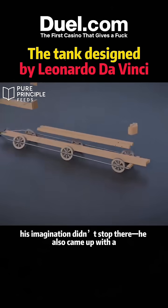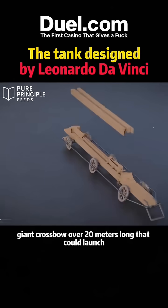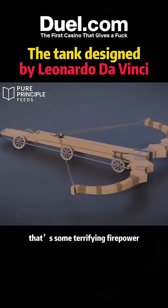Still, his imagination didn't stop there. He also came up with a giant crossbow over 20 meters long that could launch 200-pound stones. For the 15th century, that's some terrifying firepower.